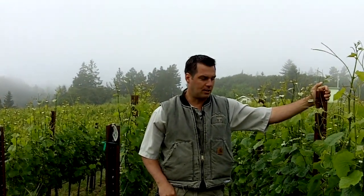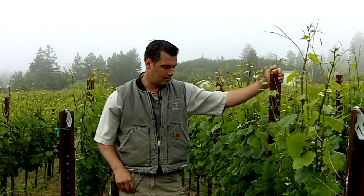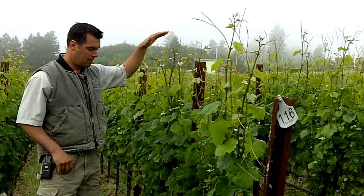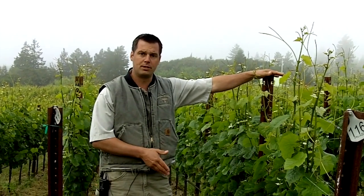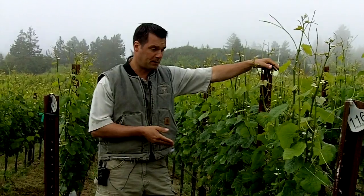We're talking about shoot positioning today. We're in the first week of June — it's June 8th today — and we've got a fairly high canopy. What we're doing in this vineyard is what's called a vertical shoot position system, or to shorten it up, the acronym would be the VSP system.